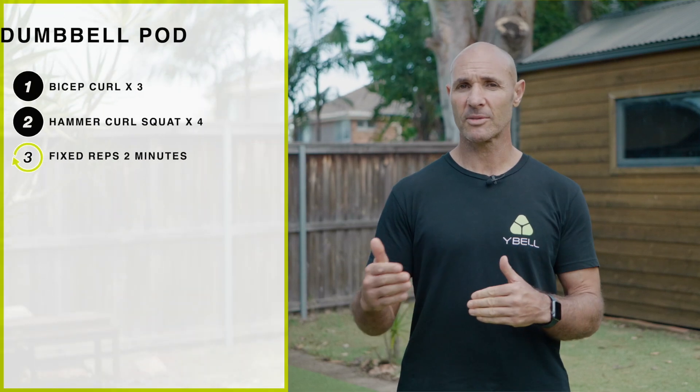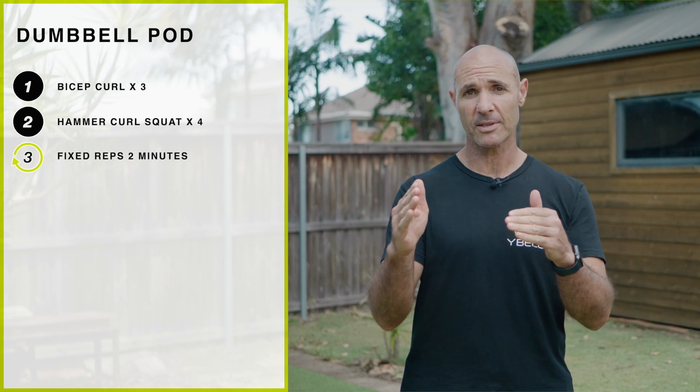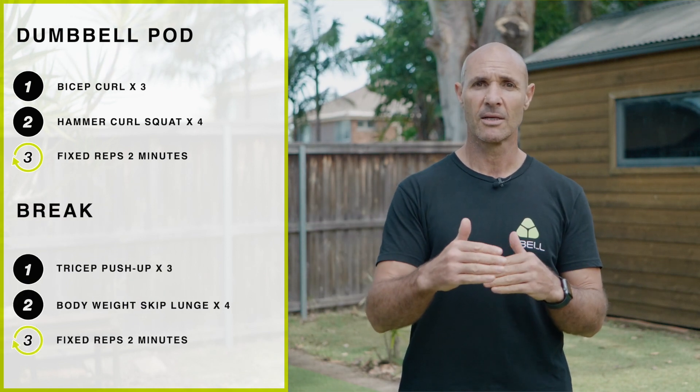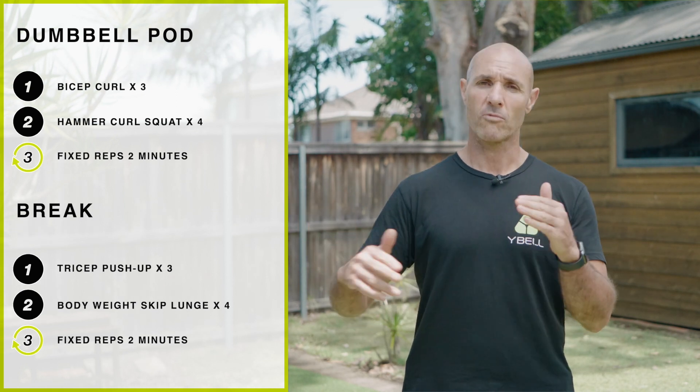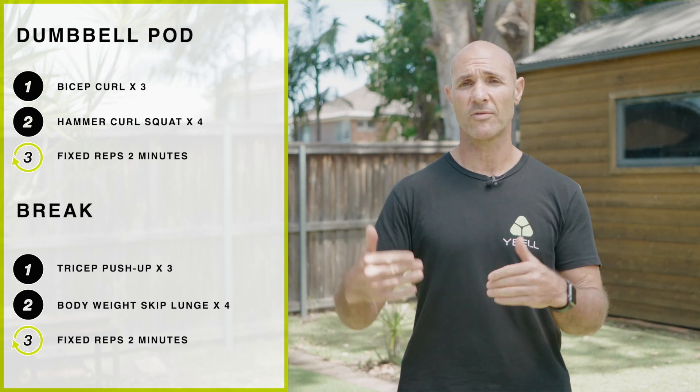At the end of that pod you're going to take a 30 to 60-second break depending on what you need, and then we're going to move on to the next pod which is a dumbbell pod. Same structure as before — we're going to do the first two exercises for three reps and four reps for two minutes, then a 20-second break, then the next two exercises for reps of three and four for two minutes. That's one round. Try to repeat that for at least two or three rounds.